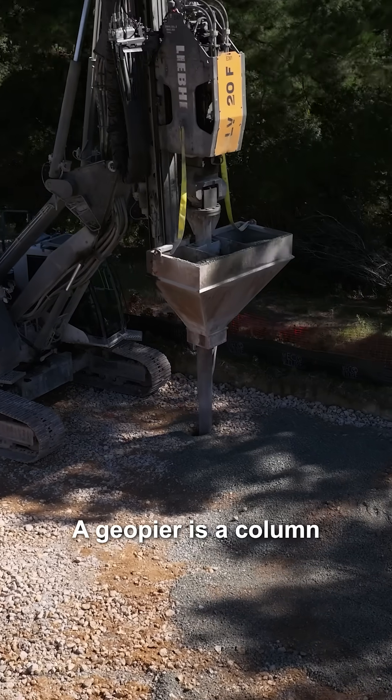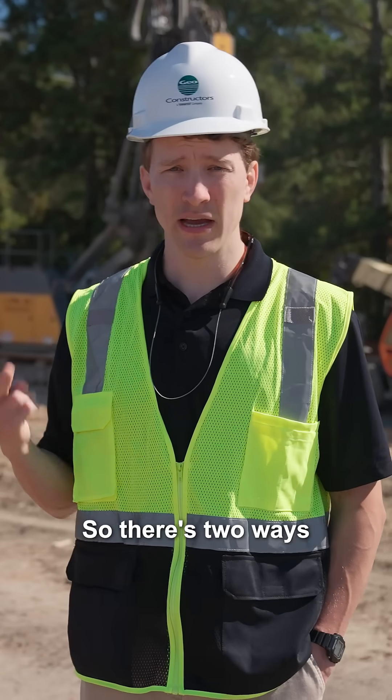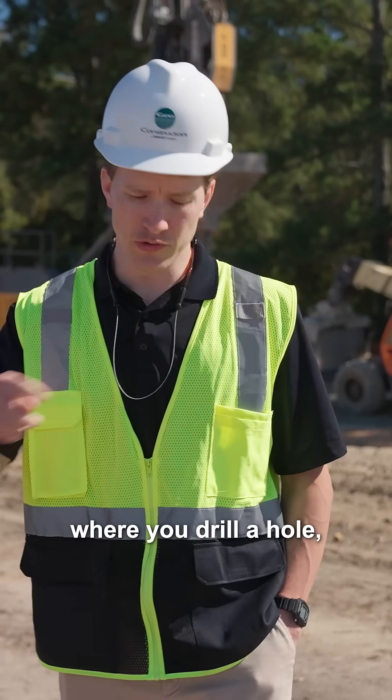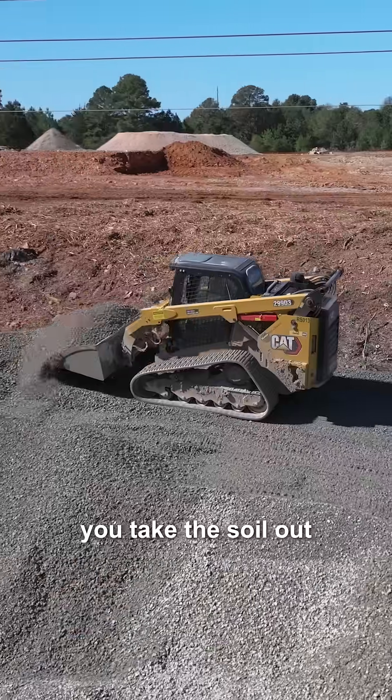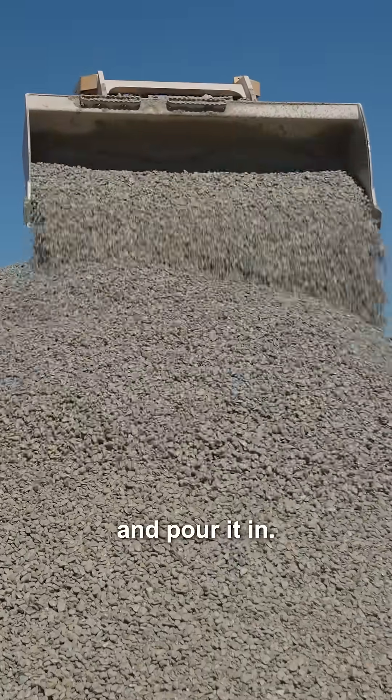A geopier is a column of highly compacted stone in the ground. There are two ways of installing it. There's what's called the traditional drill and fill, where you drill a hole, take the soil out, and then compact it back in lifts and pour it in.